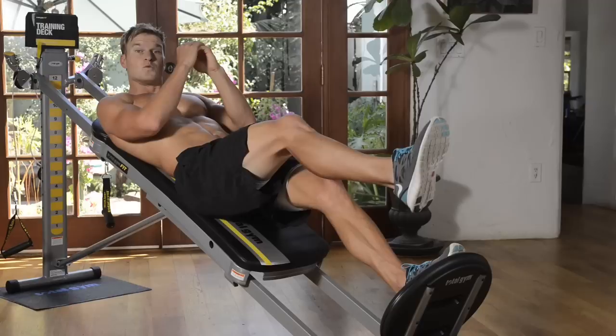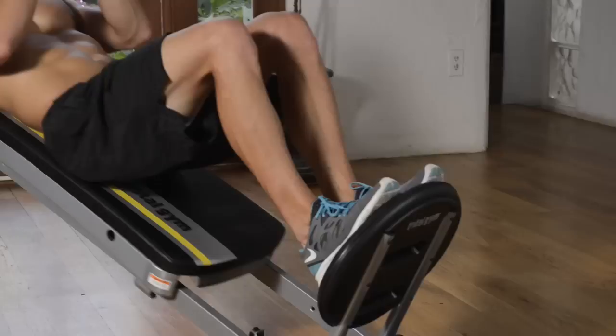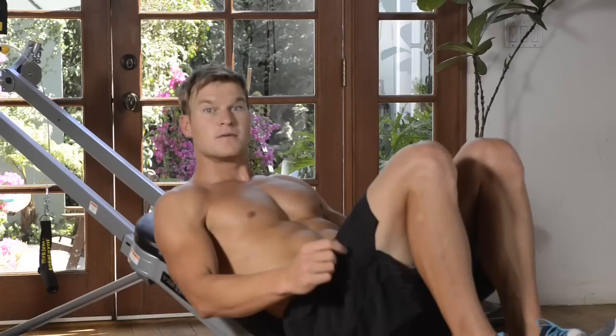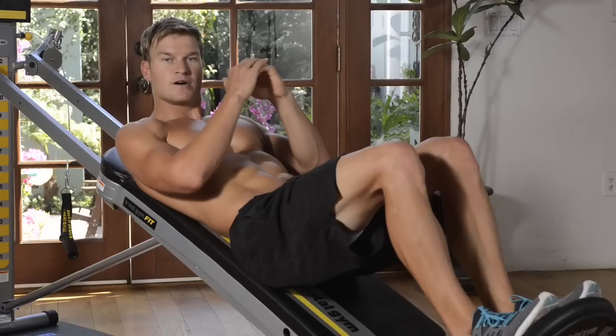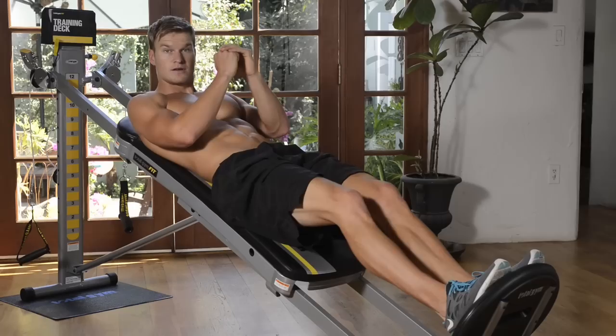20 on each leg. Once you finish, we're going to go both feet on, and our concentration this time is going to be a double squat. We're going to go all the way to the bottom, slow halfway up, pause, all the way back down to the bottom, and all the way up to the top. So: down, halfway up, down, all the way up. 20 reps there, double legged — halfway down, all the way.